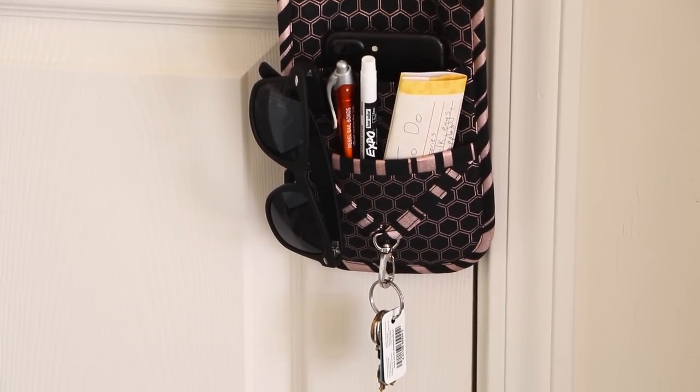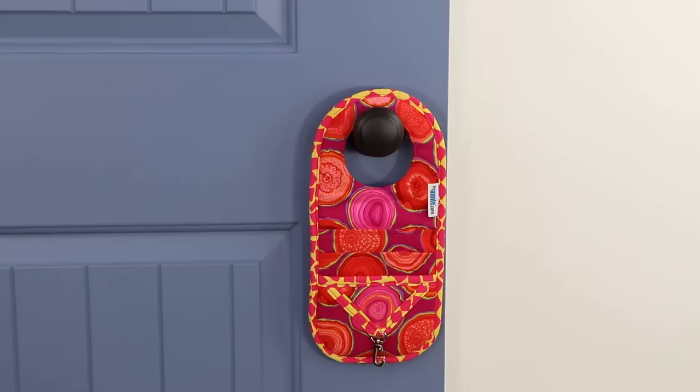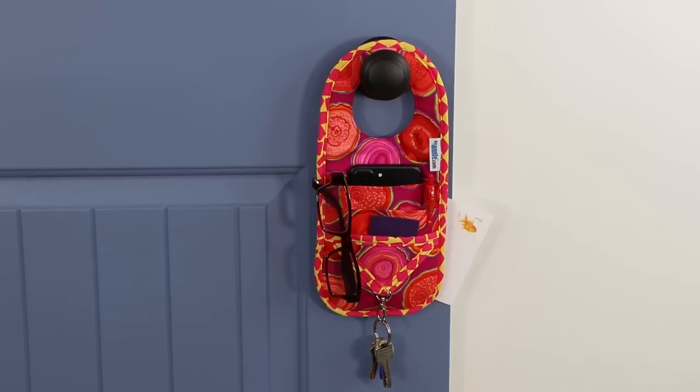Each Handle It organizer measures 12 inches high and five and a half inches wide, and is designed to fit over the door handle to hold keys, phones, glasses, shopping lists, and more.